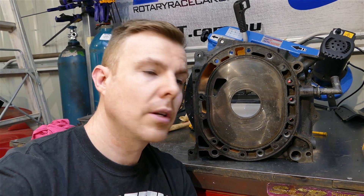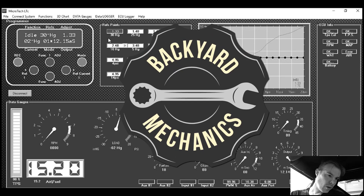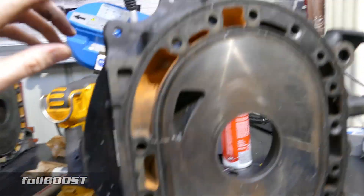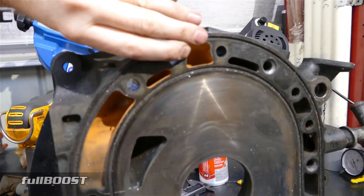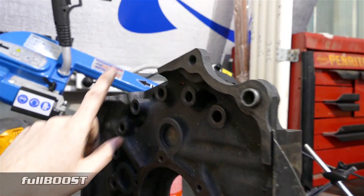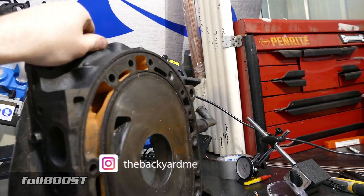Today on Backyard Mechanics we're going to see what's inside a rotary side plate. Here we have an end plate designated as the back, with a stationary gear and bolt provisions for the housing of the gearbox to bolt up.